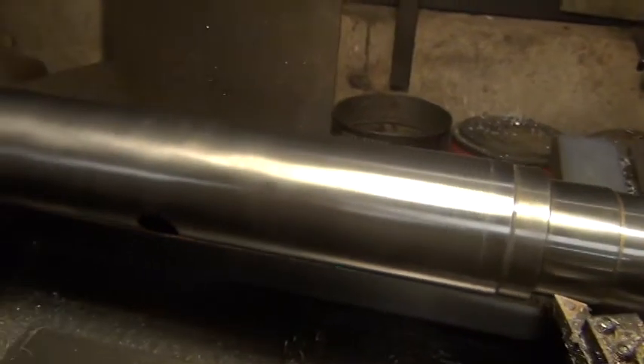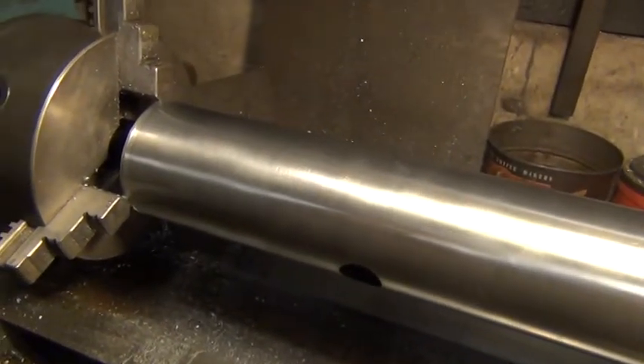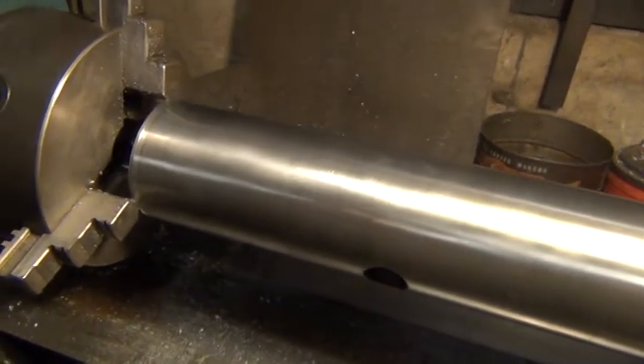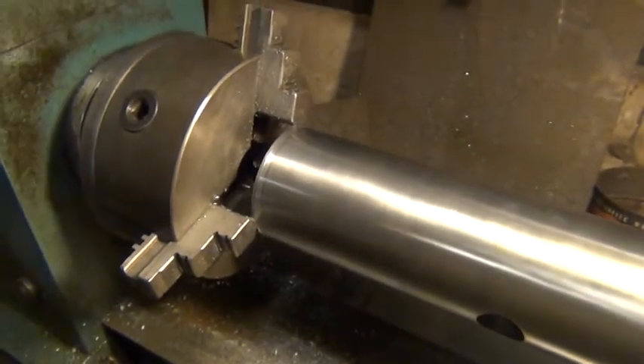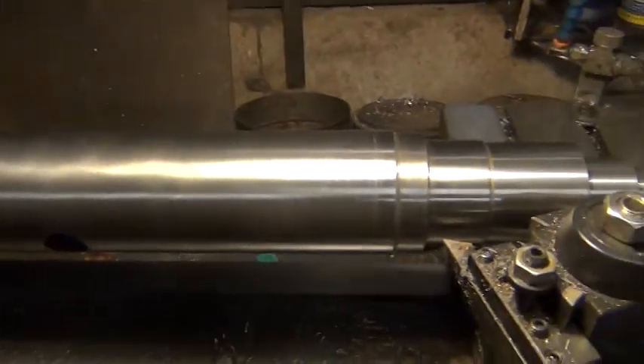Okay, got it all turned down now, and after polishing a little bit and everything, it took about 11 and a half thousandths off. They wanted 12, and I don't think they actually needed it, because the very end had some burrs on it, and that one little lip I'm going to take off there yet, but it should work a lot.